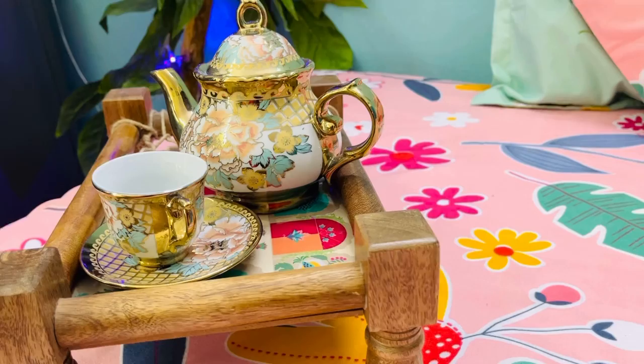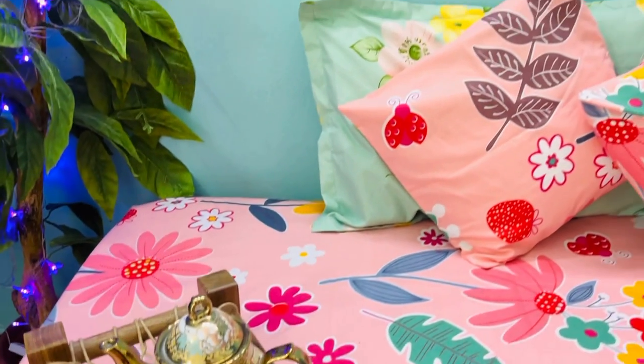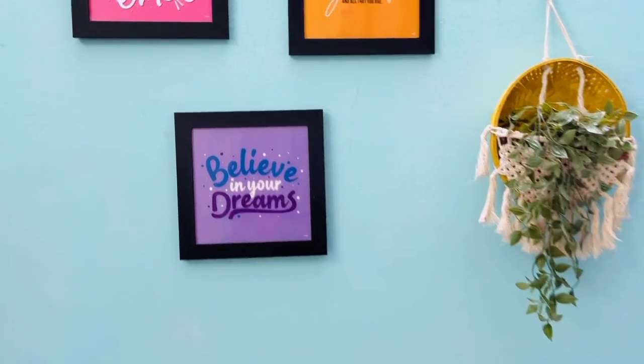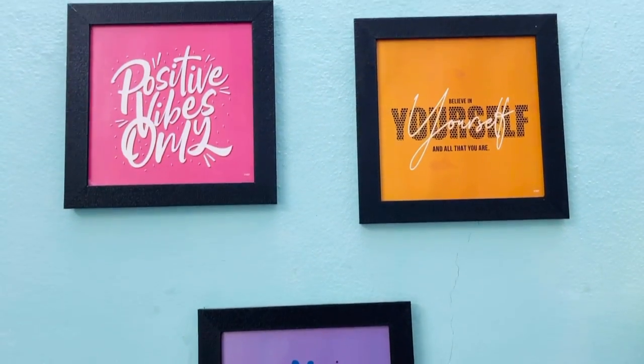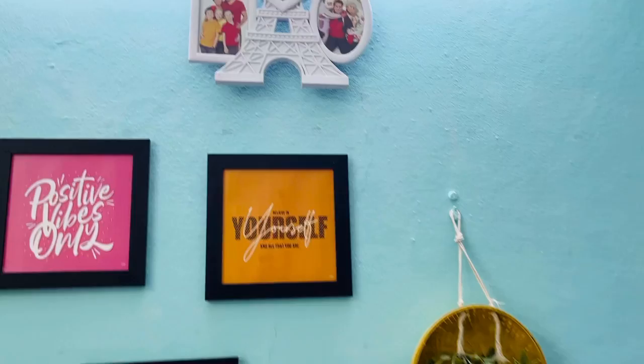This cute platter is from some Instagram store which I like so much. And as there is no side table here, I just kept that on the bed itself to keep the tea and all. And these frames are from Amazon which is under 300 rupees I guess — I will link it in the description box.